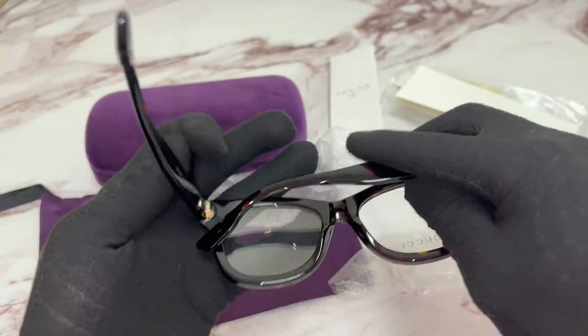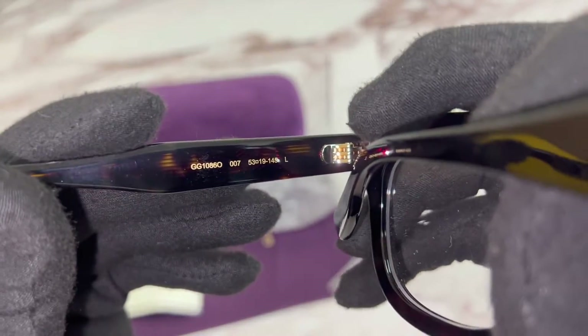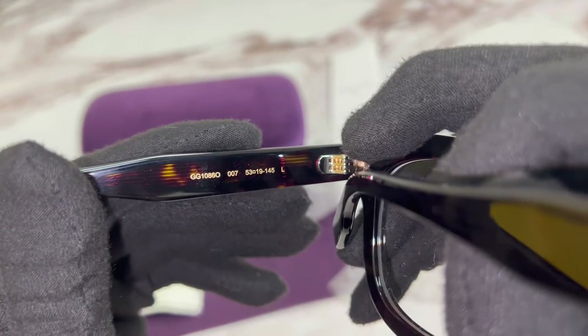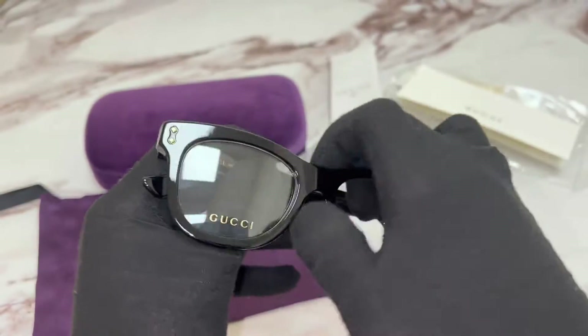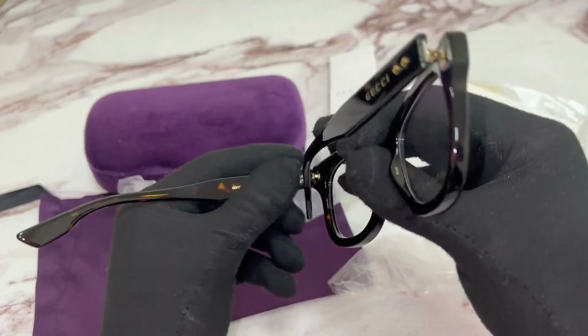On its inner left temple, you'll find the model number, which is GG1086-0, the color code, which is 007, and the dimensions of the frame. 53 is for its lens, 19 is for its bridge, and 145 is for its temples.